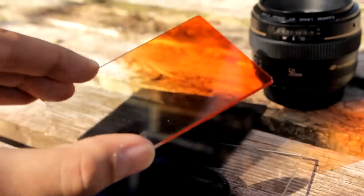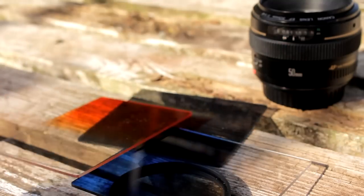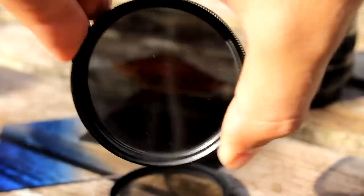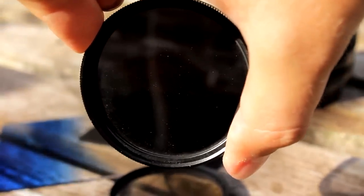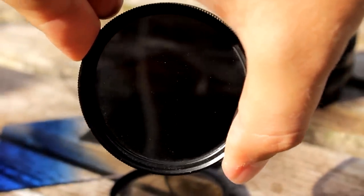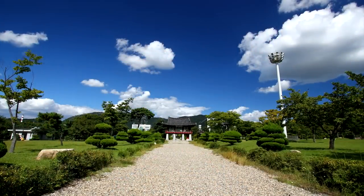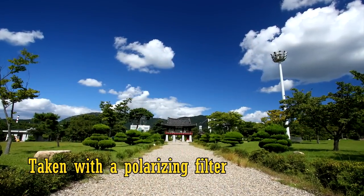Now that photography is mostly digital, people don't use filters much anymore. But polarizing filters have survived, because what they do is quite clever. They absorb polarized light, which is normally any light that's been reflected off of non-metallic surfaces, and some light from the sky.